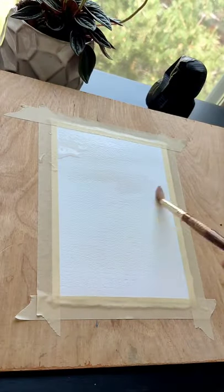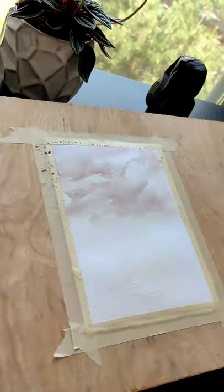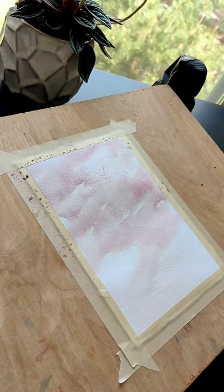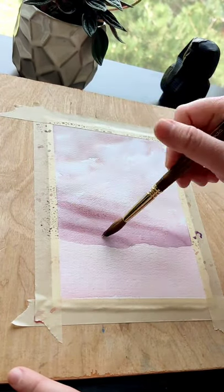Start by touching the paper with clean water and then we'll make our puddles. The thinner the puddle, the lighter the sky. So as you move down, add more pigment into your puddle to make the darker purple of the mountains.